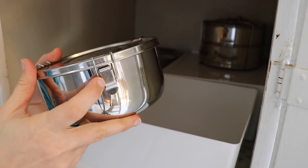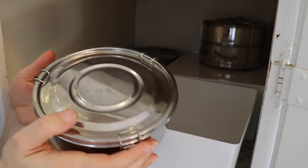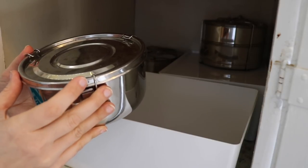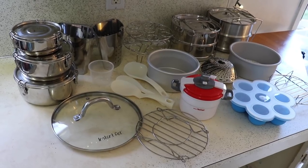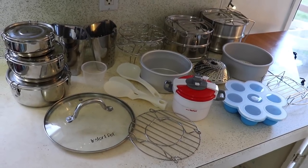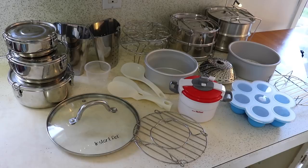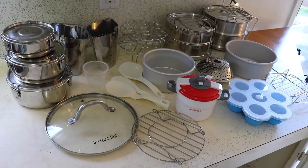Amazon reviews say the clasps sometimes break, but I've had these for a while and used them quite a bit with no problem. I don't know if they're manufacturing them a little better now, but that's not an issue I've had. So those are a lot of the accessories I use regularly with my Instant Pot - I've found them extremely helpful and they add more variety to what I can cook. I'll be having more videos soon on the egg bites, more recipes with the stackable pans, pot-in-pot cooking, and one-pot recipes. Thanks so much for watching!